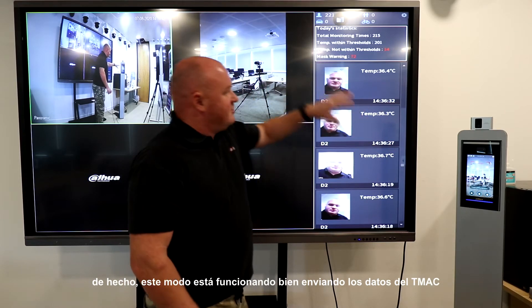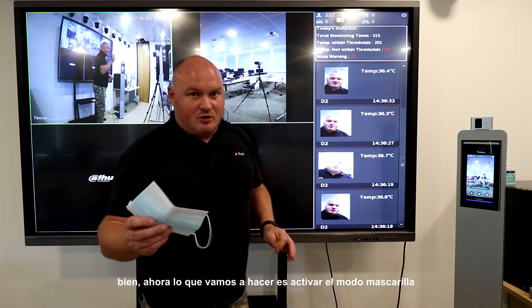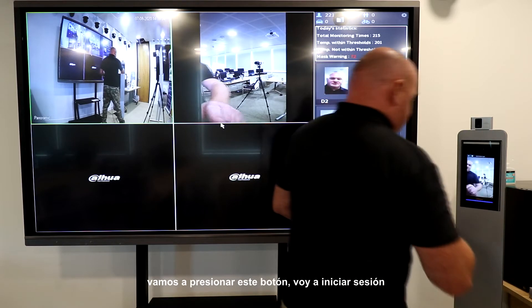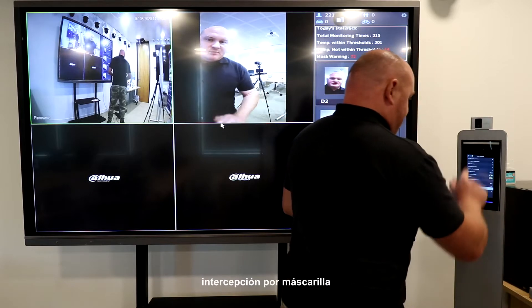It's pushing the data from the TIMAC to the actual NVR. Now what we're going to do is activate mask mode and see how the NVR interacts this time. I'll press this button, log in, and change my face parameter to mask intercept.